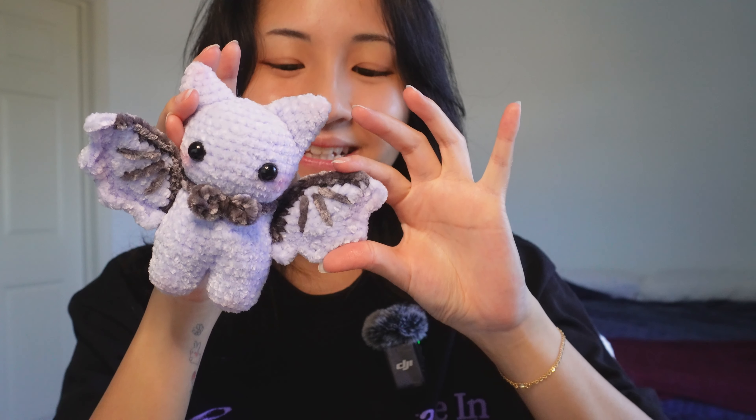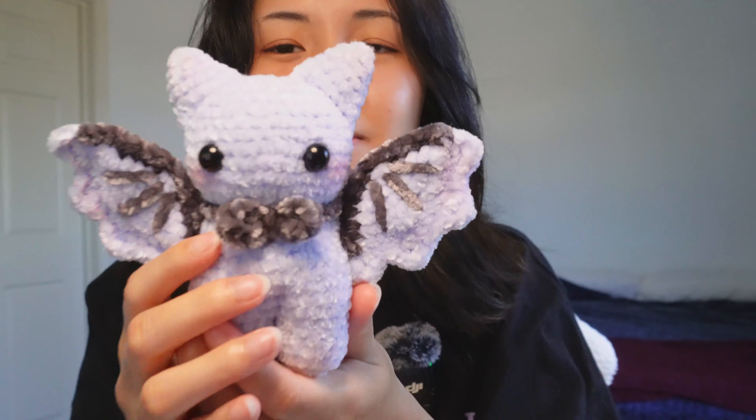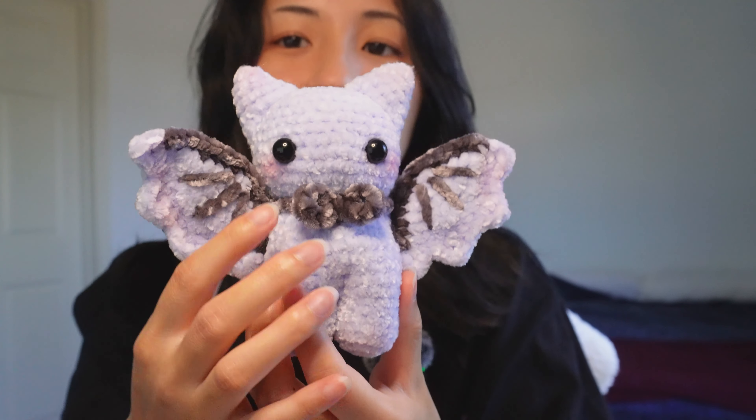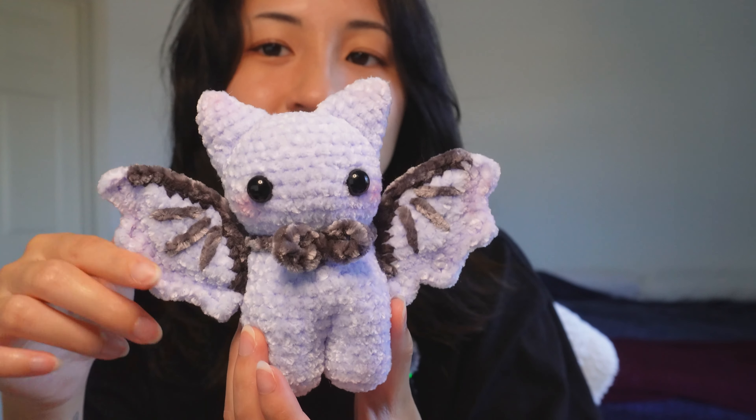It's a little baby bat — it's so cute! I made it out of velvet yarn. I really love the shape, especially the wings. The wings are so fun and it's like a new technique I learned while making this. I also added some pastel — it doesn't really pick up on camera very well — but I added some pastel on the ears and on the tip of the wings so it looks like it's blushing. I like how small it is. Usually I use blanket yarn so my plushies come out pretty big, but with velvet yarn it's just like a tiny version.